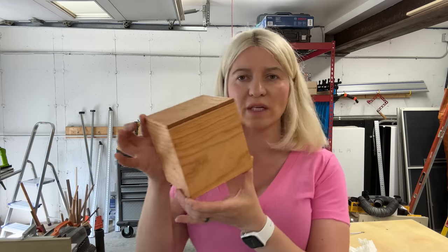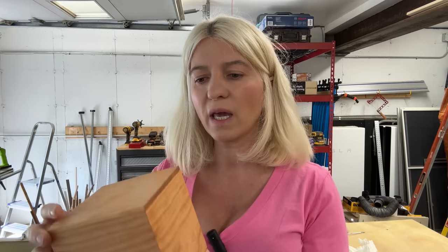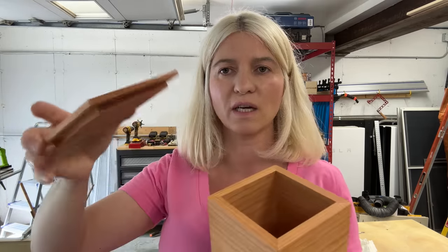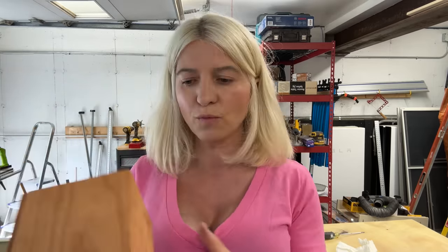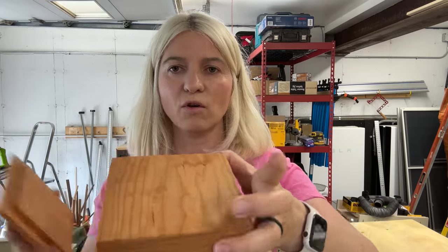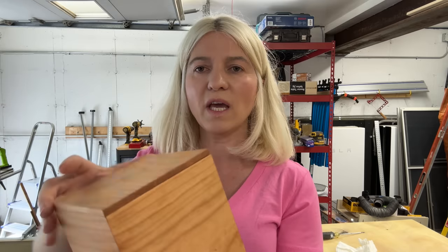Today I want to share with you how to make this really simple box. You can make it in about 15-20 minutes if you don't count the time you have to wait for the glue to dry. It's a square box with miter corners and a lid with rabbets that sits inside. You can use this same concept for tissue box covers, pencil holders, or whatever you want.